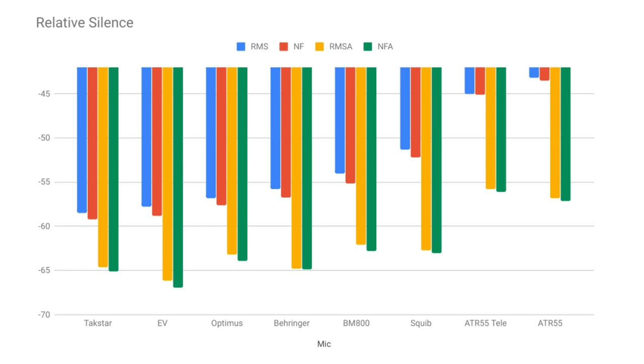To wrap things up, I've gone in now that I've had all the recordings, averaged everything together, and analyzed all of those little silence bits from each microphone to actually try to numerically see which of these microphones is quieter. On the better end of things from the microphones I tested were, surprisingly, the Takstar $30 shotgun mic, which was relatively quiet. The Electro-Voice dynamic microphone was pretty quiet. The Optimus and the Behringer to some extent were both relatively quiet.